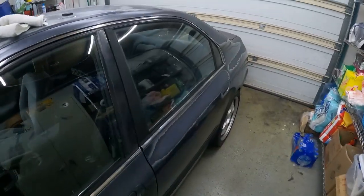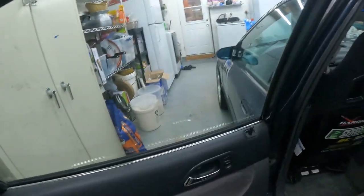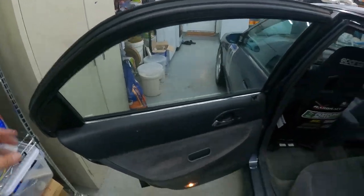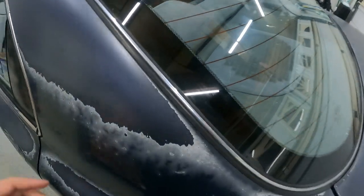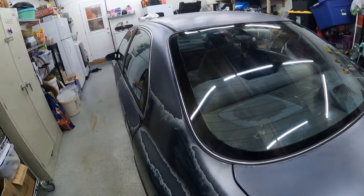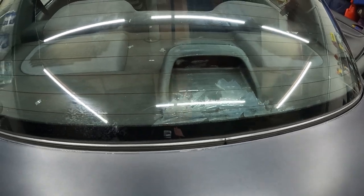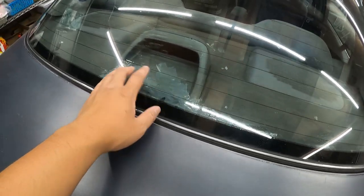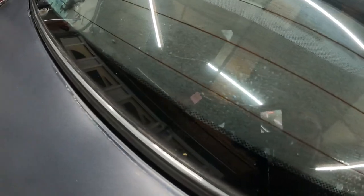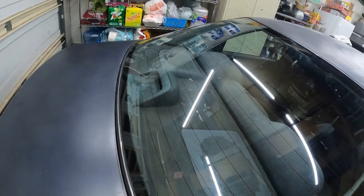Here is the end result — so clear! You can see through the window now. This is the rear window; there are a few spots that are kind of hard to get. I'll eventually get around to it — I need to take the third brake light out so I can get those areas. The edges have a little bit of residue but for the most part it's pretty clear. I'm about to take the car out to vacuum all this bubble tint.